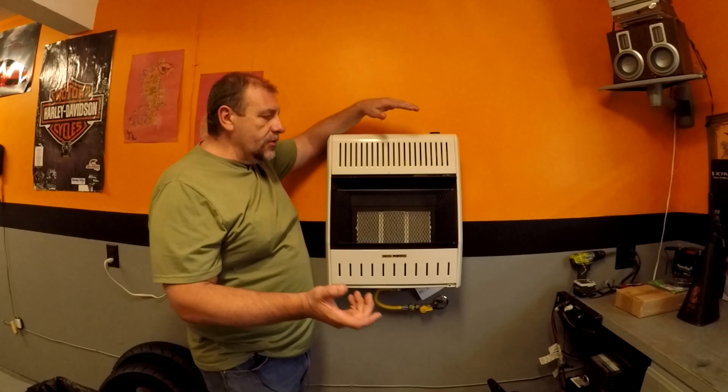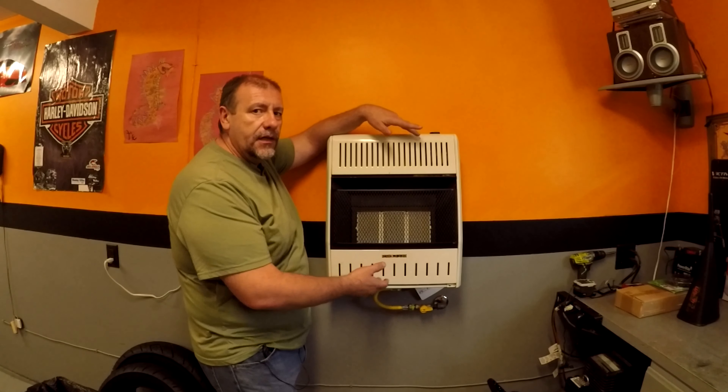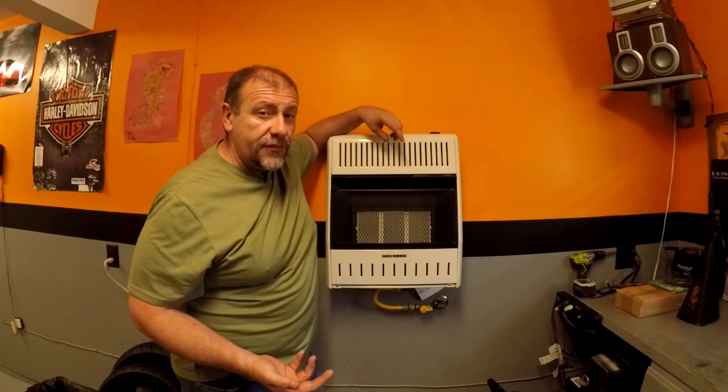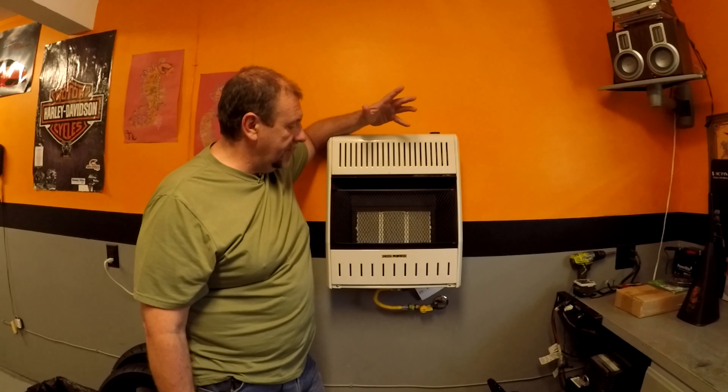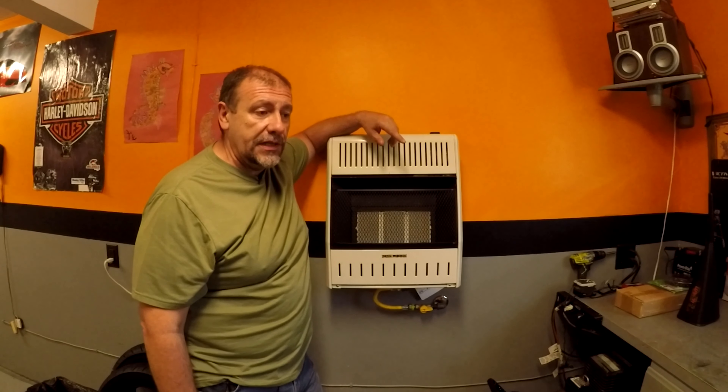Hey, welcome back to the garage. Today I'm just gonna do a quick review on this wall heater. One of my subscribers asked me to do this video. I'm just gonna give you the specs on it and hopefully it helps you make up your mind whether you want to get one of these or not for your own shop.